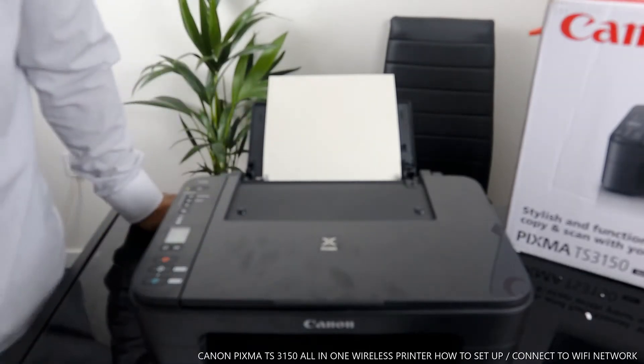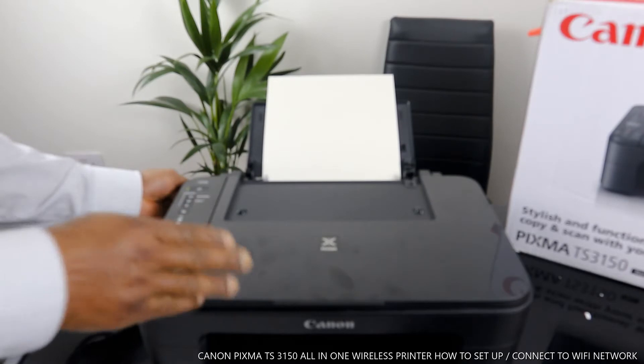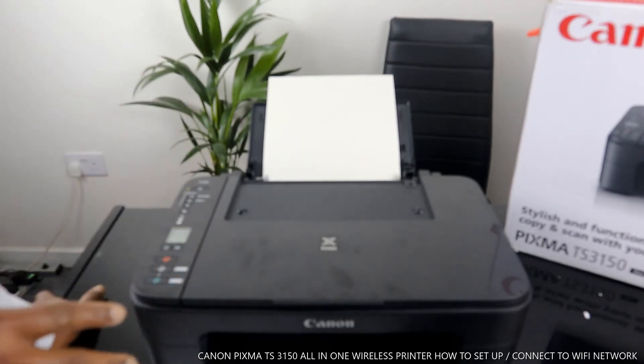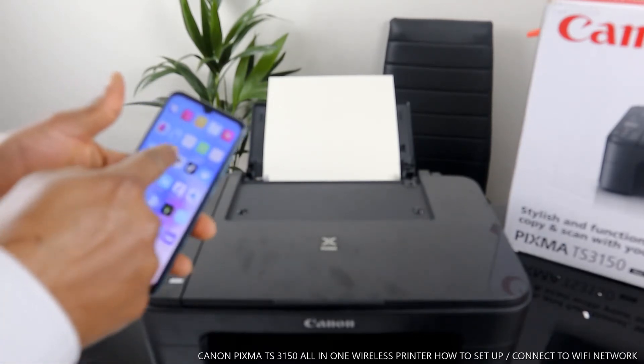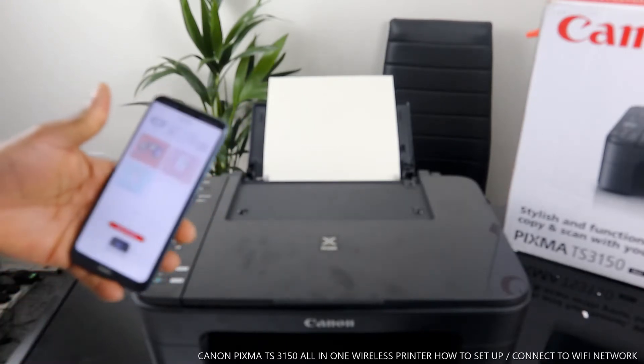To connect this printer to a WiFi network, we need to download Canon IJ Print on your mobile device. Once you download Canon IJ Print, the app will search for available printers.